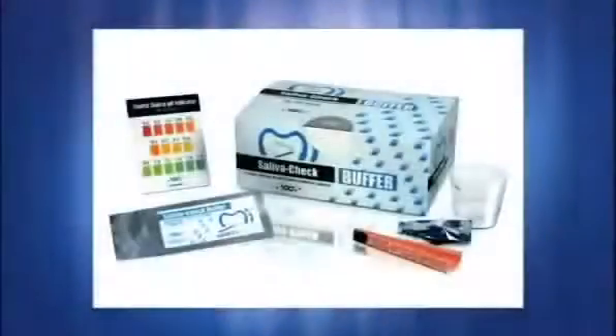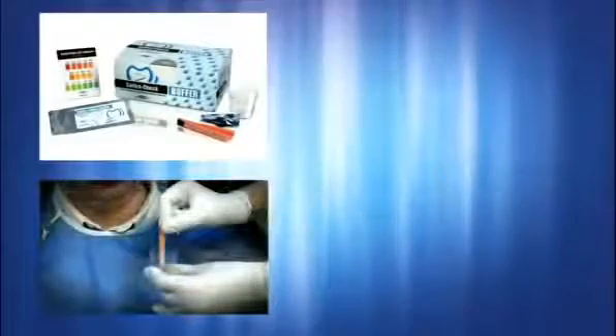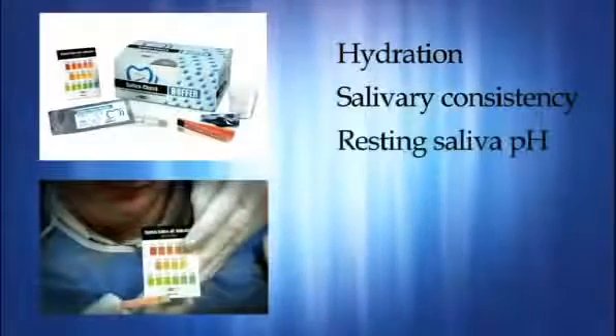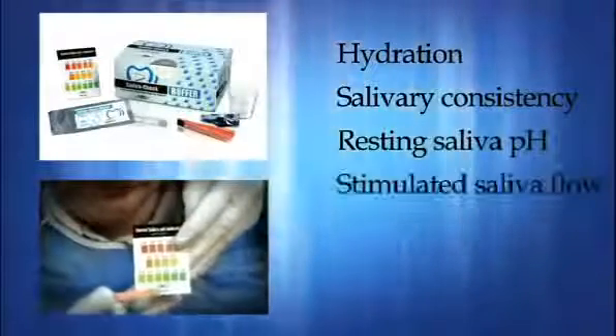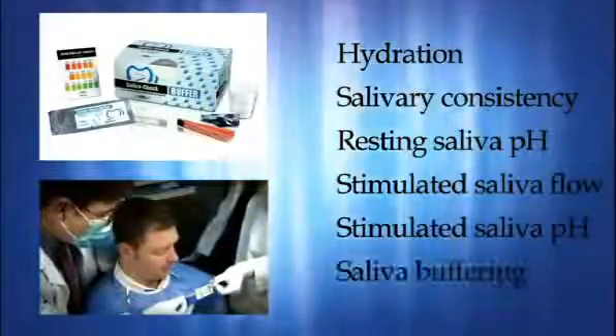The Saliva Check Buffer Kit is an examination tool for identifying, measuring, and assessing the patient's possible caries risk based upon hydration, salivary consistency, resting saliva pH, stimulated saliva flow, stimulated saliva pH, and saliva buffering.